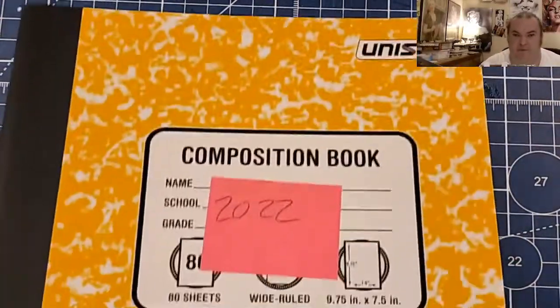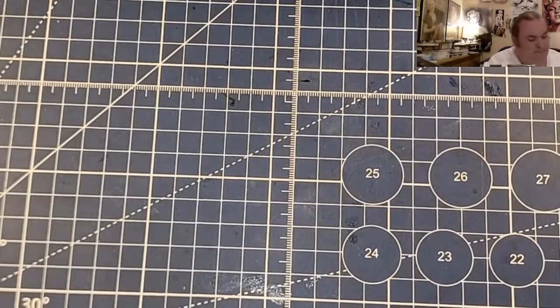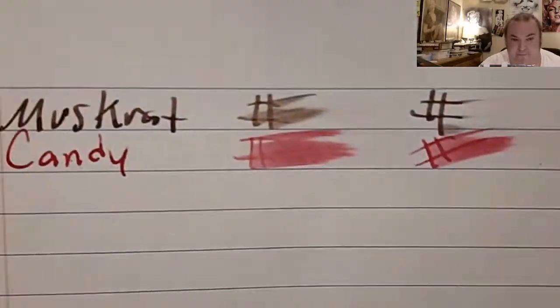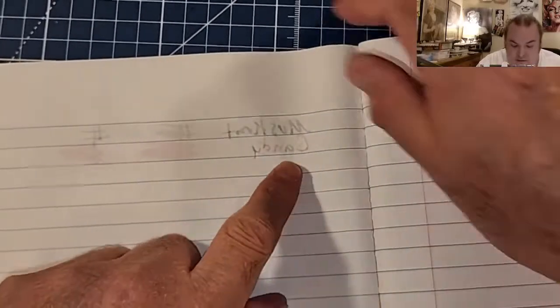Unison composition book from Target.com — feathers like a chicken, bled through the page. Up & Up composition book from Target.com — no feathering, barely any ghosting.